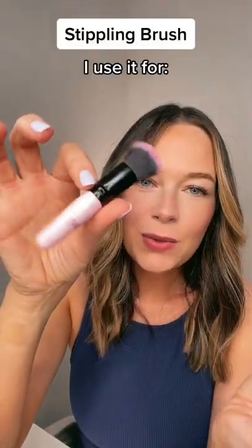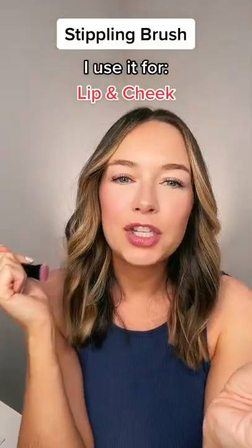Each set comes with four brushes. This is a stippling brush. I use this mostly to apply lip and cheek color to my cheeks.